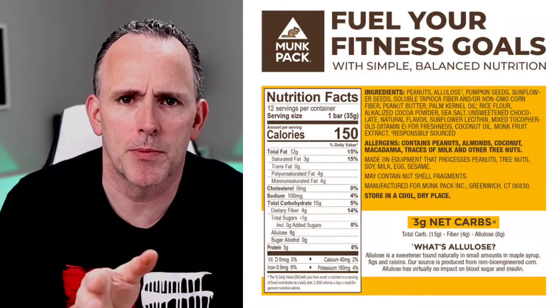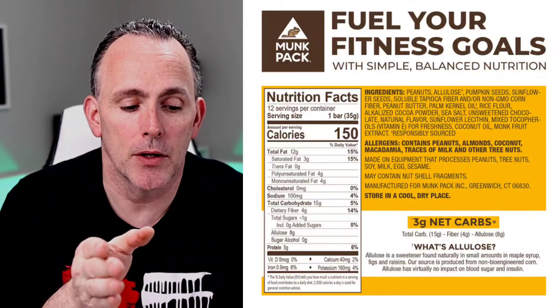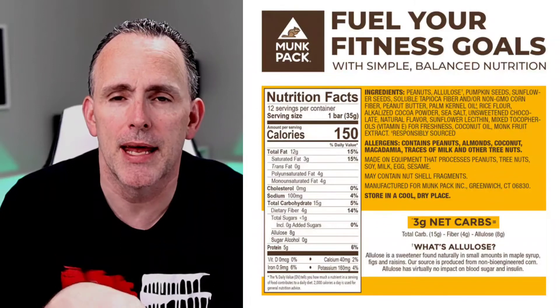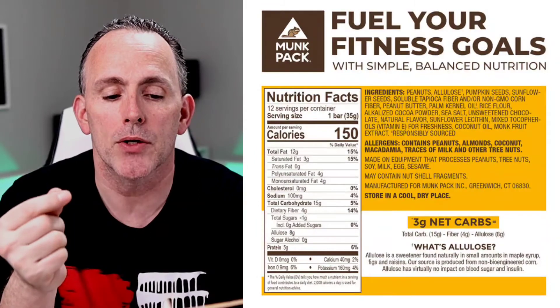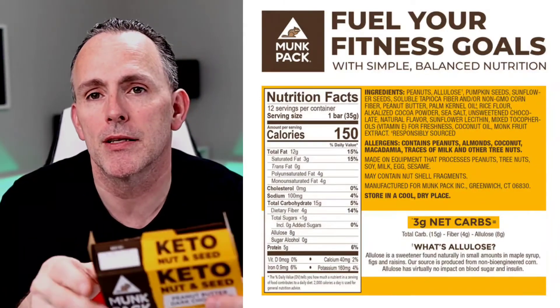I'm going to look over the nutrition facts. It's 150 calories per bar, 15 carbs, four dietary fibers, and eight allulose — so that's 12 you're taking out of the total carbs. You've got like three net carbs on here, which is really good for a bar with chocolate and nuts. On the back, they have a little section: what is allulose? Allulose is a sweetener found naturally in small amounts in maple syrup, figs, and raisins. Our source is produced from non-bioengineered corn. Allulose has virtually no impact on blood sugar and insulin. For me, allulose has been really good — it actually helps lower my blood sugar sometimes when I eat things that have allulose in it. You do have to be a little careful though, because eating too much can cause some GI issues for some people.